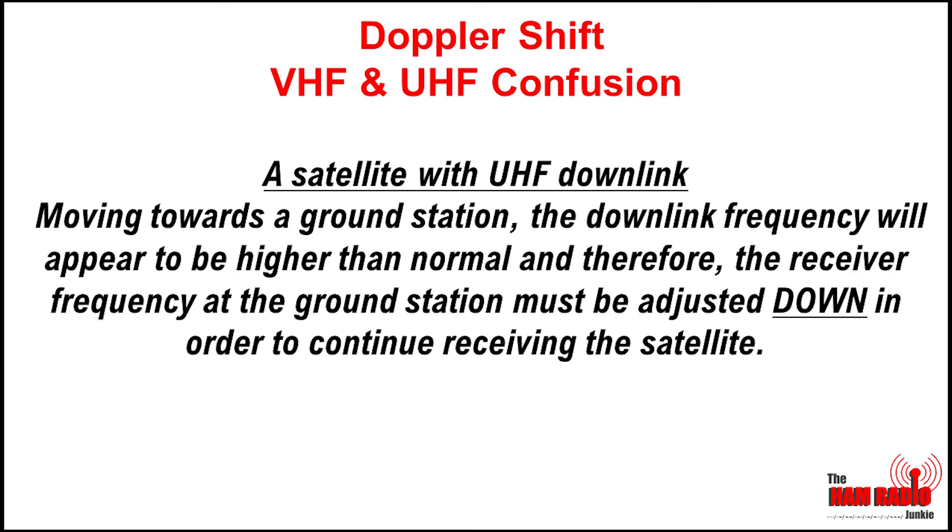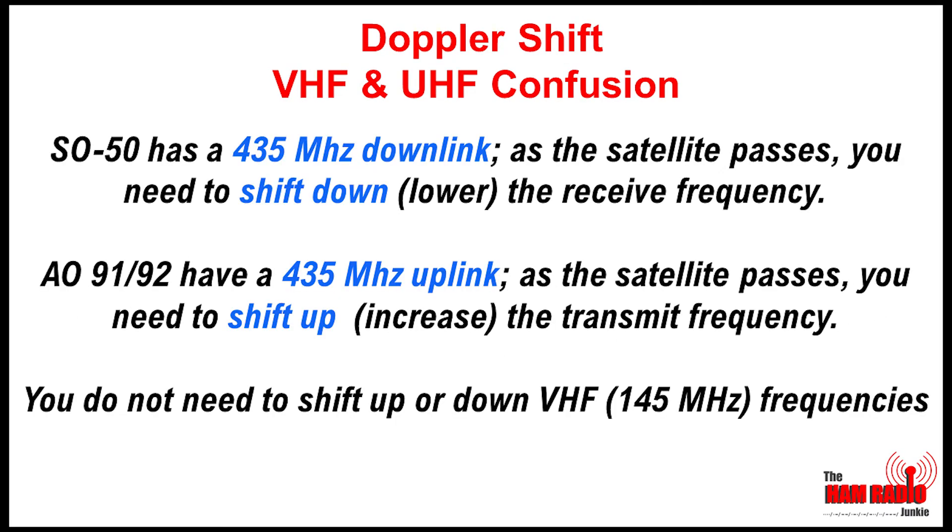Conversely, if a satellite is coming towards you and it has a UHF downlink — in other words, you'll be receiving the signal on UHF — then you need to shift your receive frequency down. As we can see in this example, satellite SO50 has a UHF downlink, and you need to shift your receive frequency down. AO91 and AO92 have a 435 MHz uplink, and therefore you need to shift your frequency up.